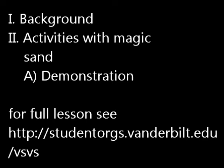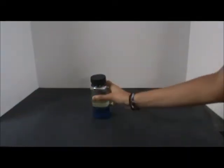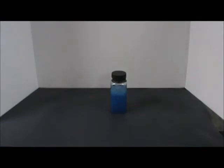Background: Activities with magic sand. Demonstration. For this demonstration, you will need the oil and water bottle. Shake the bottle and allow the mixture to settle out into the two layers.